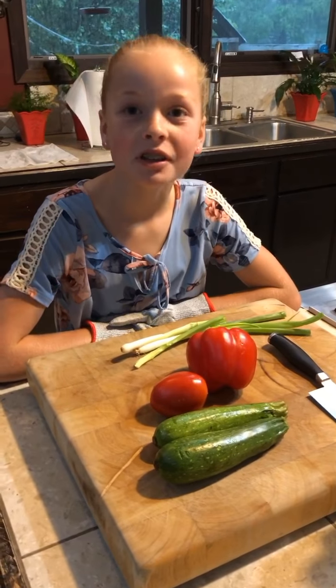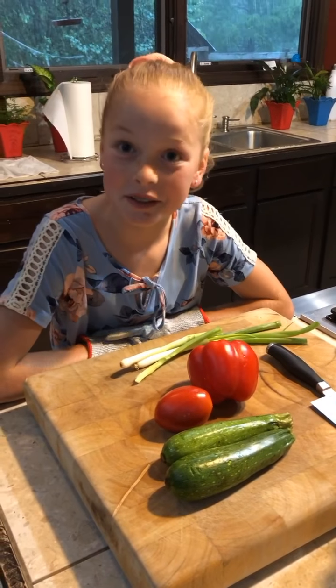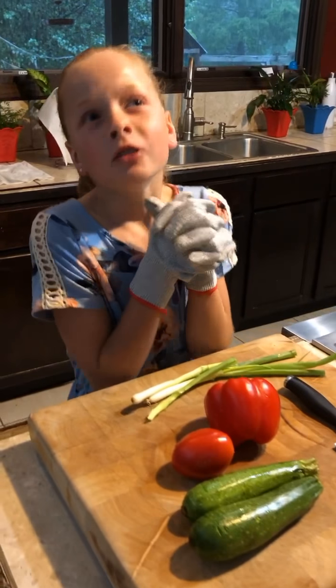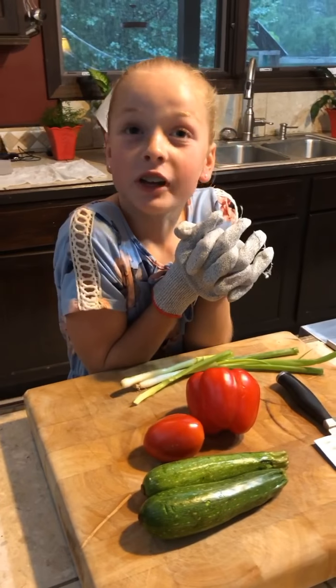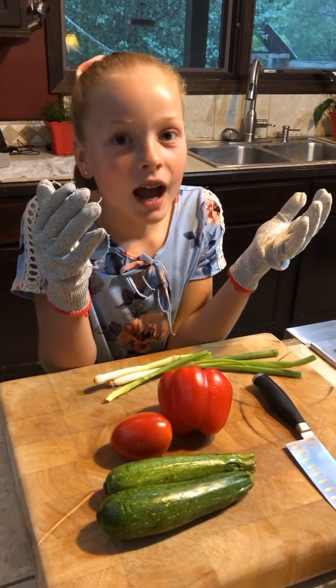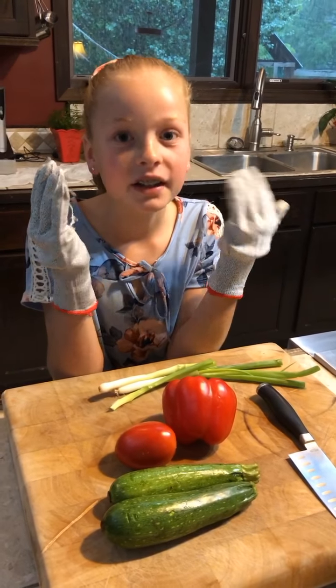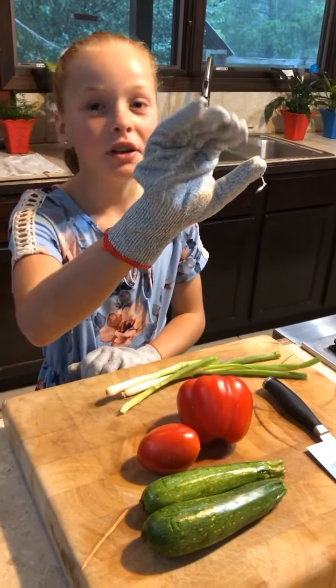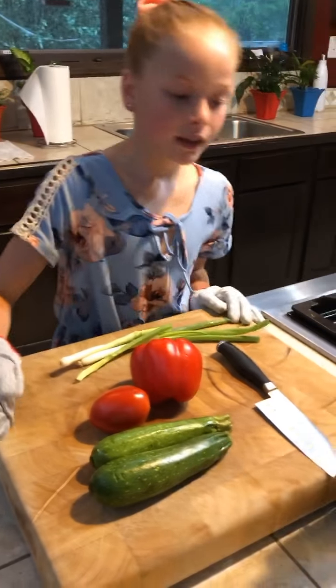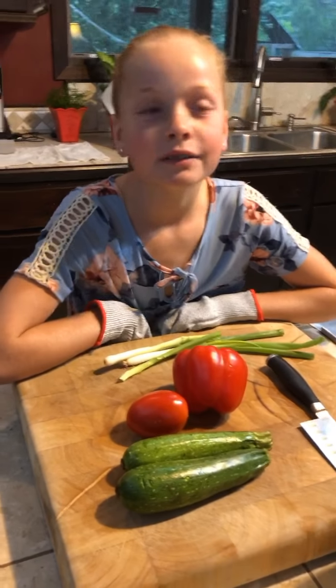We're going to be chopping the vegetables. You're probably a little bit surprised that I'm only nine and I'm chopping. Well, my mom's been working with me for a long time, and I have these safety gloves that are tested — a person held the knife, squeezed as hard as they could, and there was no pain. So I think they're pretty good, and I'm really careful.